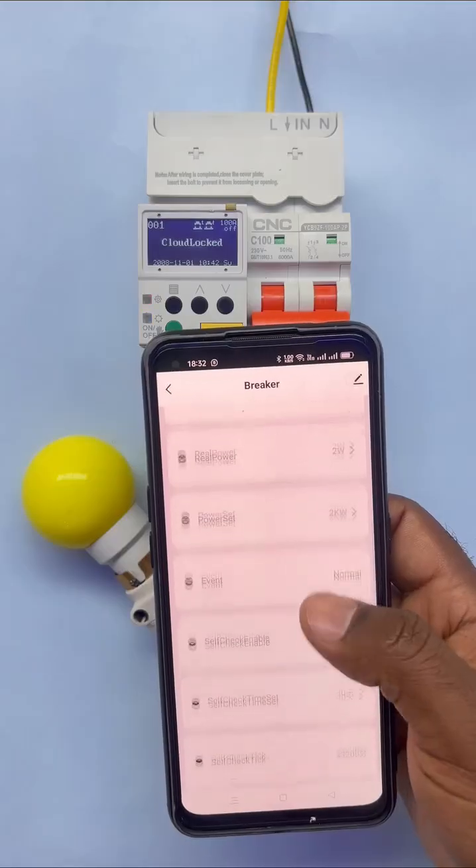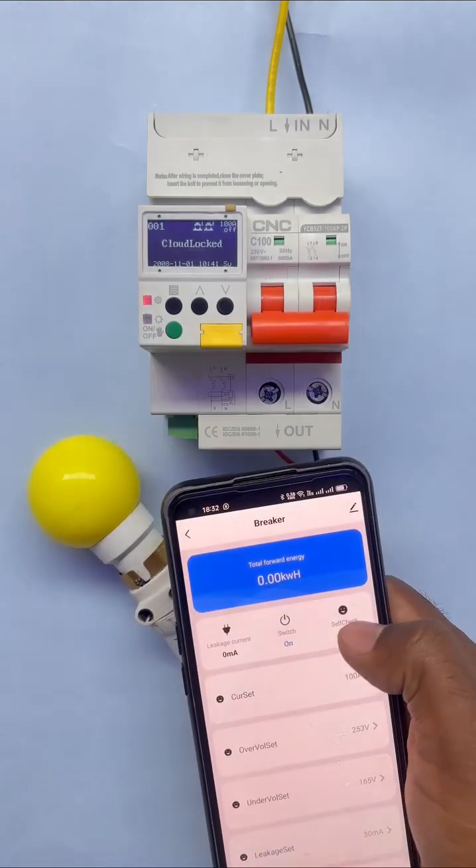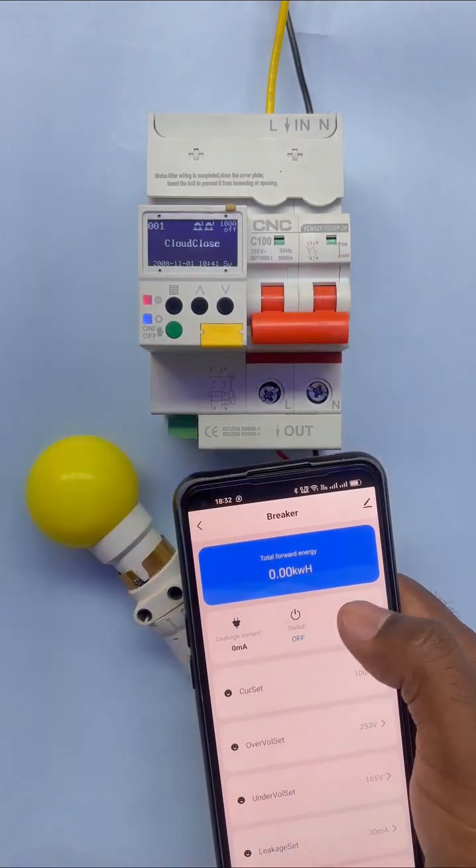So friends, you get many amazing functions in this Wi-Fi MCB. The biggest thing is you can control it from your mobile app no matter where you are in the world.